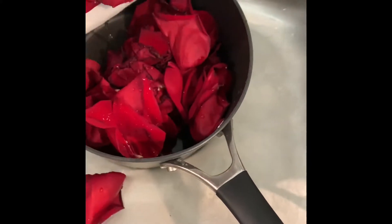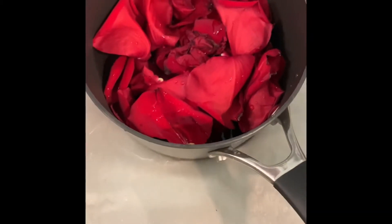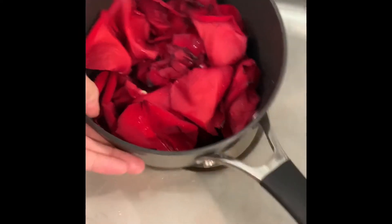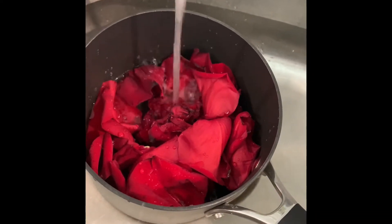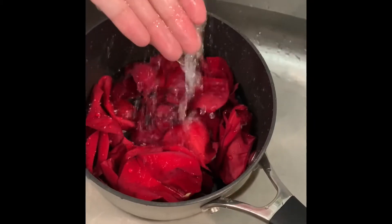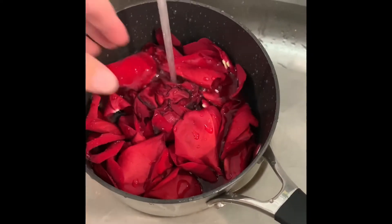I'm going to make sure these are rinsed off very well. It's already dried up, so we'll throw them out. Drop the roses into the pot, and then you're going to fill the pot up with water just so that it's right above — just covering the petals. And there we're covering them.